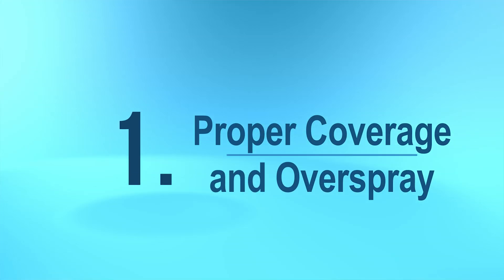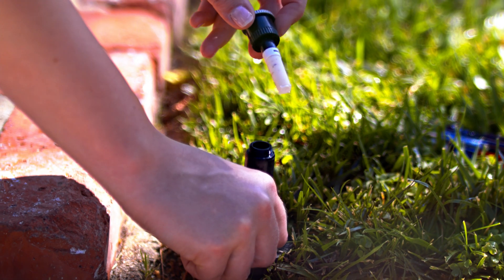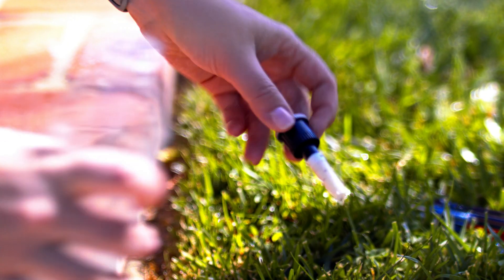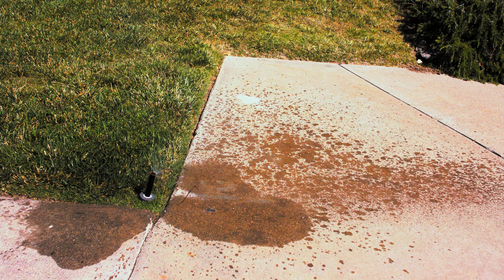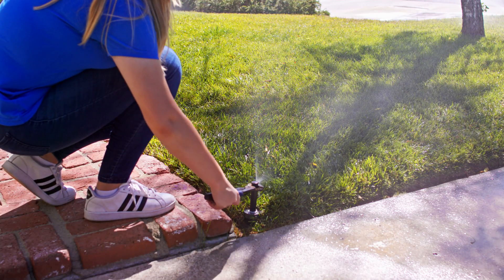Start at your controller or valve and manually turn on one irrigation zone for 10 minutes. First, let's check for proper coverage and overspray. Check that all spray nozzles are spraying correctly. If there is a blocked flow or uneven spray, remove the nozzle and clean the filter — be sure you turn the zone off at the controller first. If water is hitting pavement or any area without landscape, adjust the spray direction with a pair of channel locks.